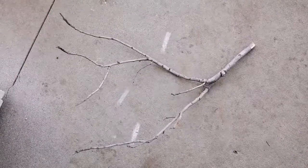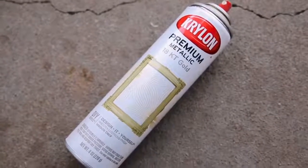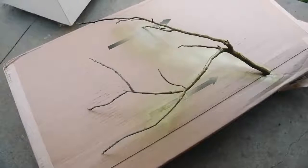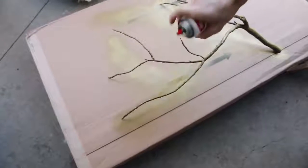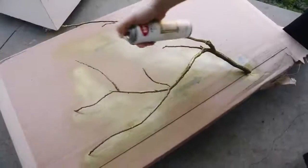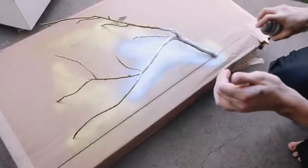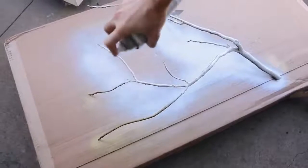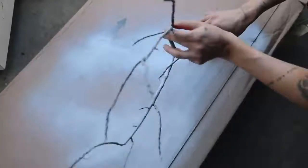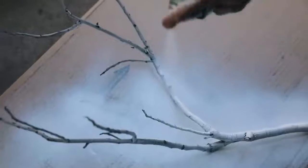I went out into the yard and found a stick with lots of branches, which is perfect. I was going to spray paint it gold like in their tutorial, but it looked green and dingy so I decided to give it a full coat of white spray paint instead. I love this so much more — especially against a white wall, very tone-on-tone but with all your jewelry hanging off it. I did two good coats, making sure to flip it to get every crack and crevice.